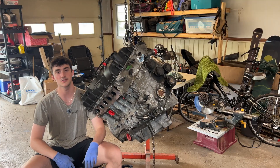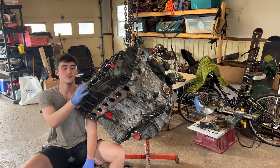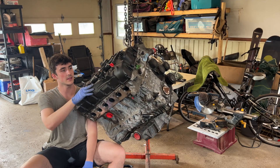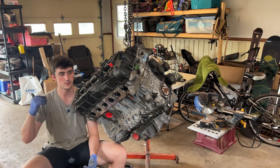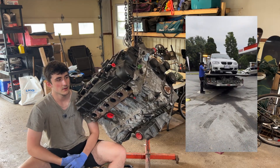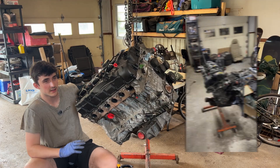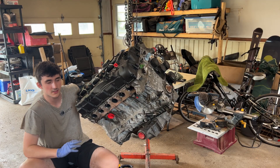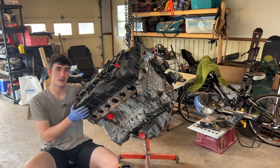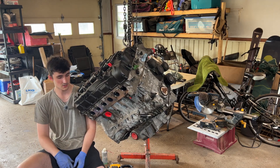Welcome everyone to the e9x channel. As you can see I have an N55 engine block. To give some context, this is my old engine from my E92 — this thing spun a rod last summer. Since I wanted to drive the car and it was urgent, I just swapped the motors out. I took it out and haven't touched it since last summer, so my goal is to tear it down, rebuild it, and then we'll see what we do with it.